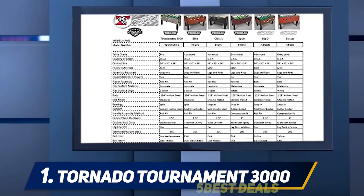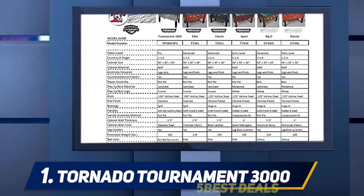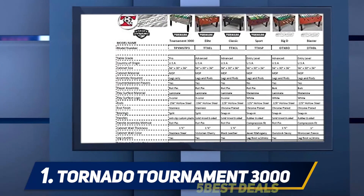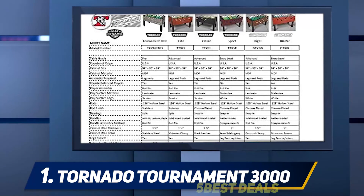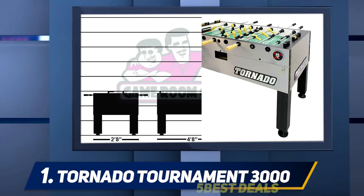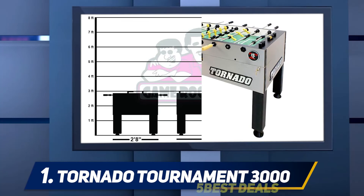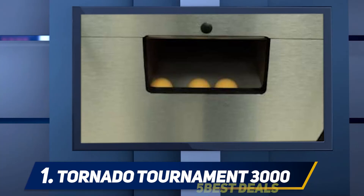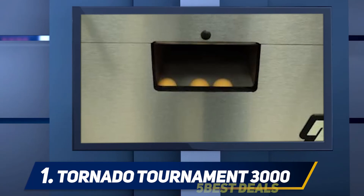Designed to meet all the standards regulated by the International Table Soccer Federation, it comes with simple markers on each end that you can slide with one hand as you play. One set of those markers helps you keep an eye on the current score; the other set lets you mark the number of timeouts you took and see how many you have left. Levers placed on each leg can even change the total height of the model to let you play competitively with players of different ages.